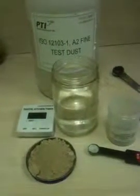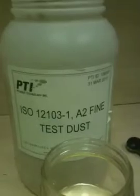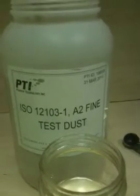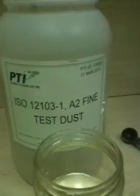This is a short video showing the flocculating powers of Floccan 1-1-0-5. We have 200 milliliters of water and 10 teaspoons of test powder, which is ISO 1203-1 A2 fine test dust. We are going to use one quarter teaspoon of Floccan 1-1-0-5.